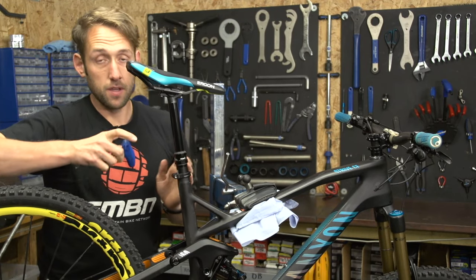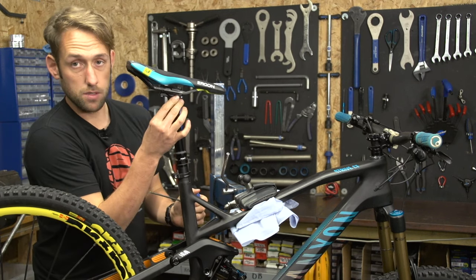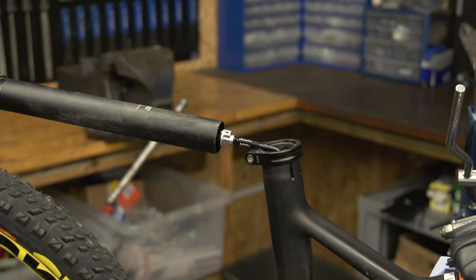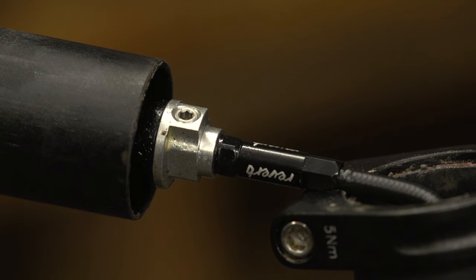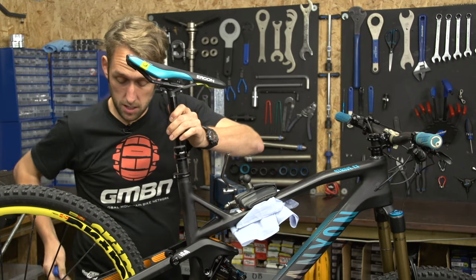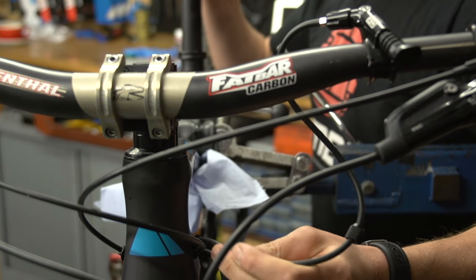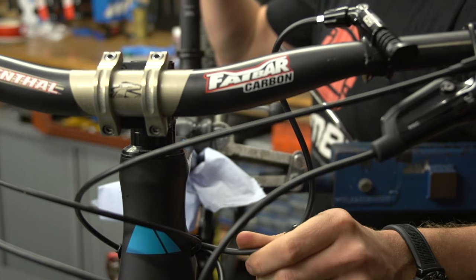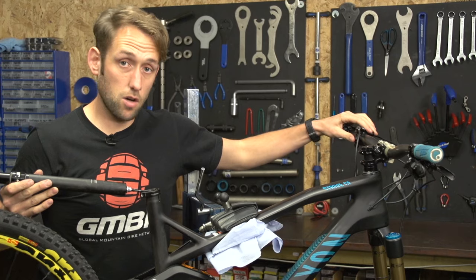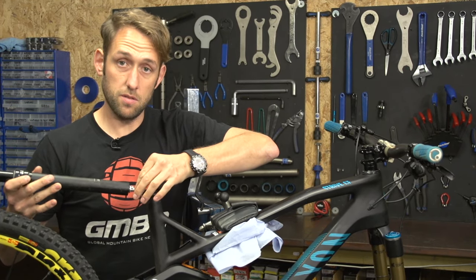The next step is to locate the bleed nipple on the seat post. For a standard seat post it would be up here with external routing, but this is a stealth one so it's located on the bottom of the seat post, which is obviously inside the frame. Undo the seat post with a 4mm and carefully thread the cable through to give enough slack to access the bleed port. I've had to move the shifter over to give myself a little bit more cable to be able to do this.